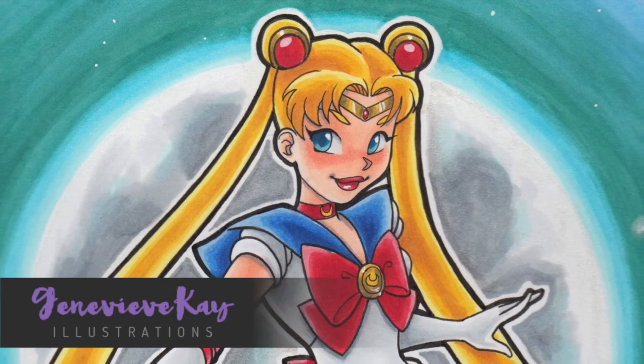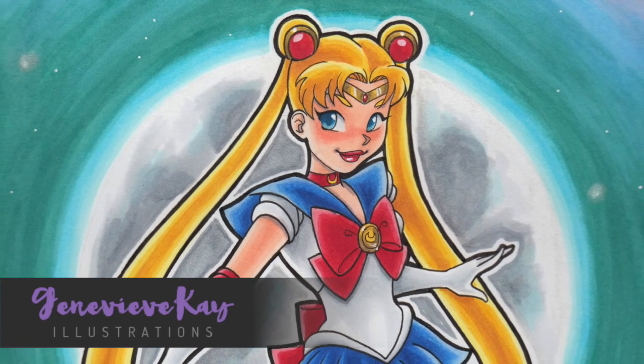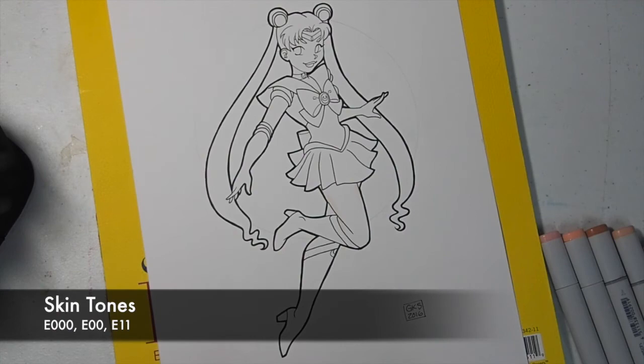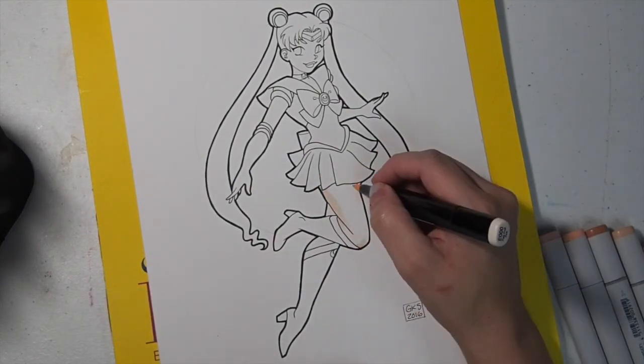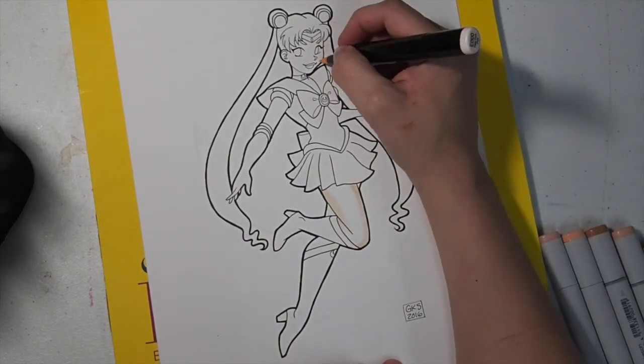Hi, it's Genevieve and I'm about to color Sailor Moon. This is the largest marker piece that I've ever done, so I've broken it into two sections. This is going to be the coloring of Sailor Moon herself, and in part two I will show you the background.